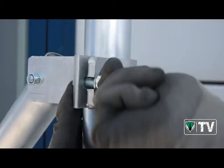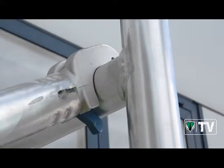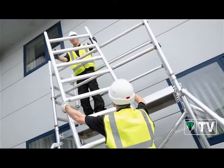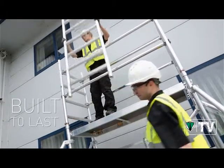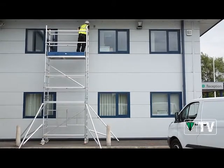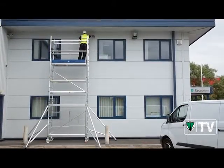Reachmaster is German-engineered with robust 50mm frames and braces and tough aluminium spigots, so it's built to last through rigorous, regular use. And it's certified to EN 1004 Class 3, so it can take a working load of 210kg.